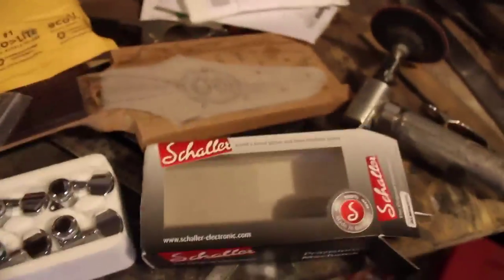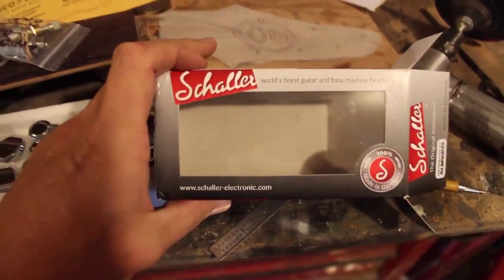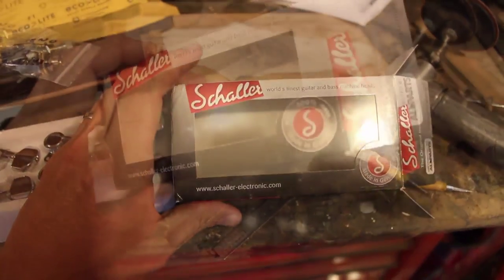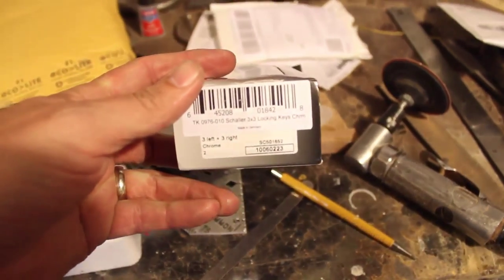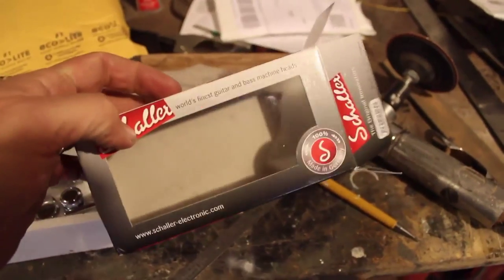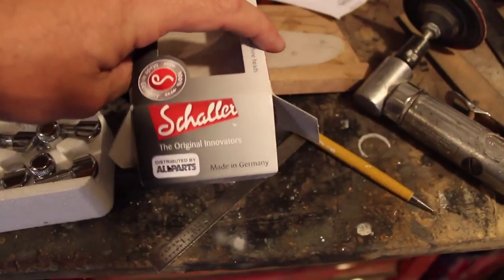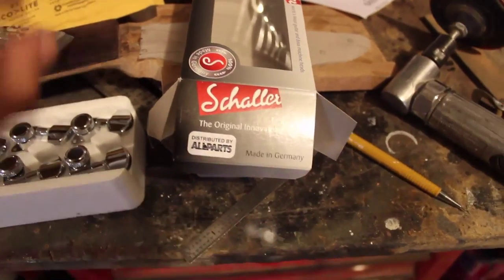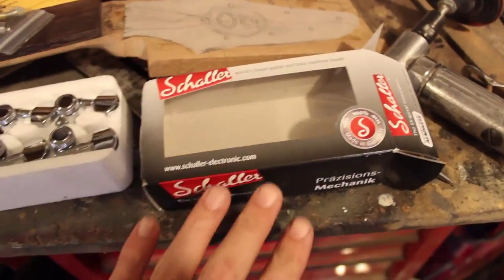We just got a bunch of mail here. I spent some time on eBay this last week. First things first — I am a huge fan of Schaller tuners. I like parts that are made in the United States. I like USA — that generally means quality. When you're looking at quality stuff, the next place I look is Germany. When you see made in Germany, that is generally an indication of a very well made part.